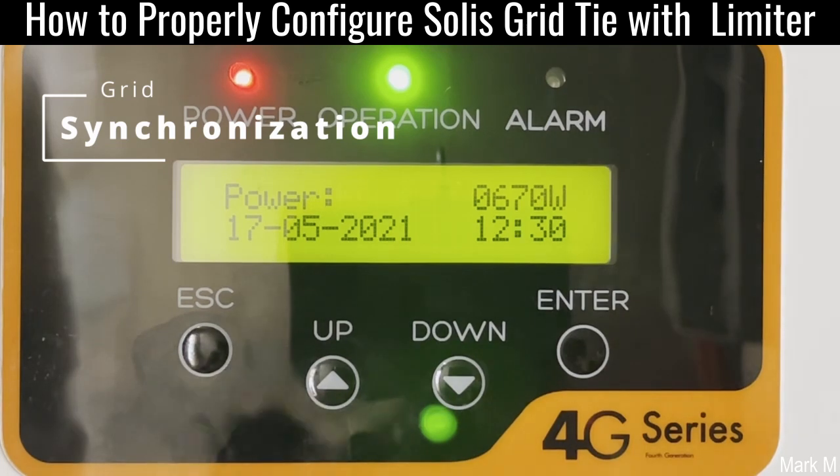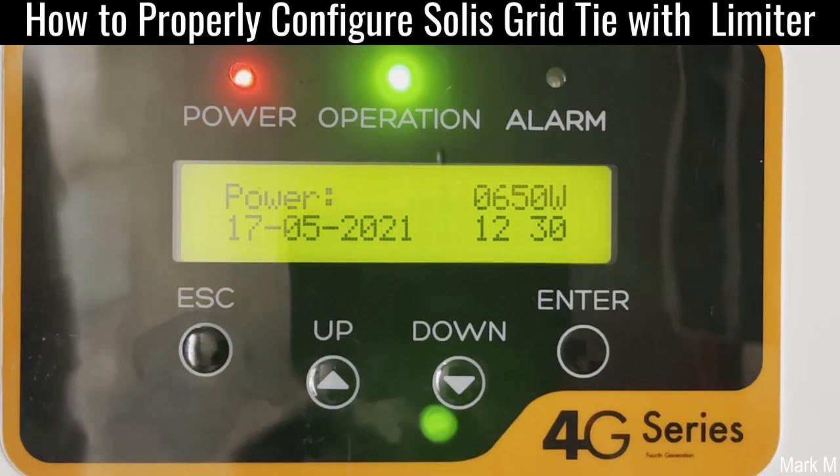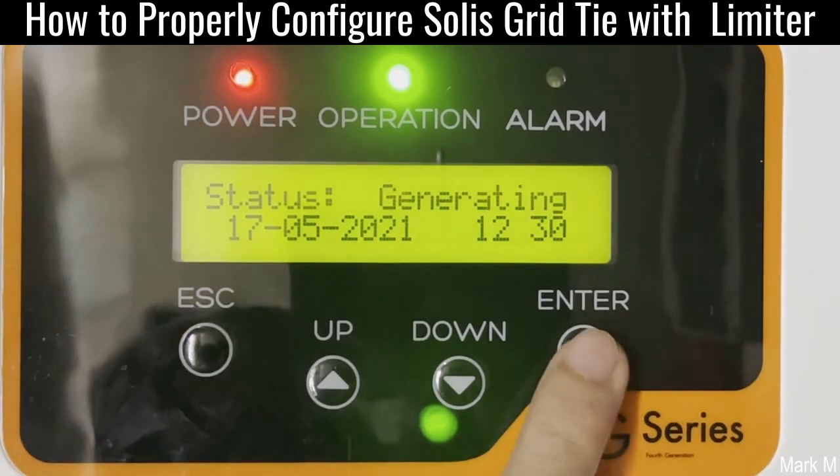Pretty good — it's now generating six-point something watts.